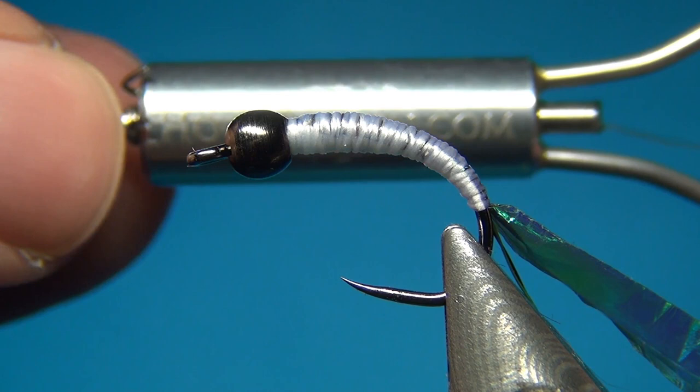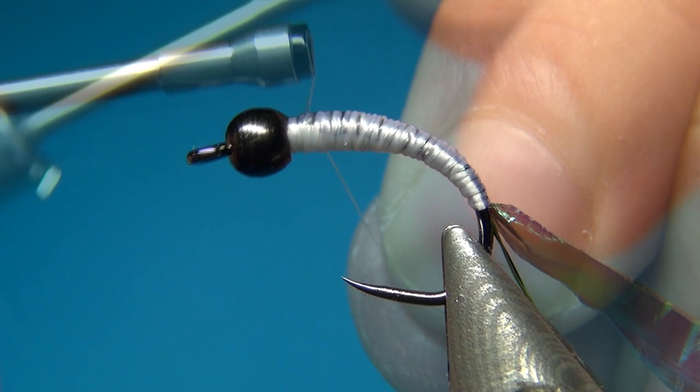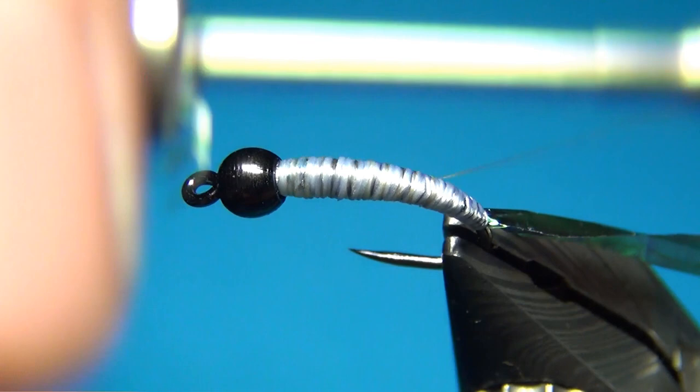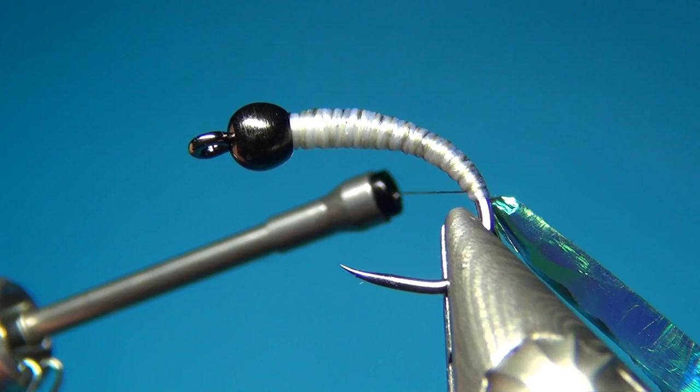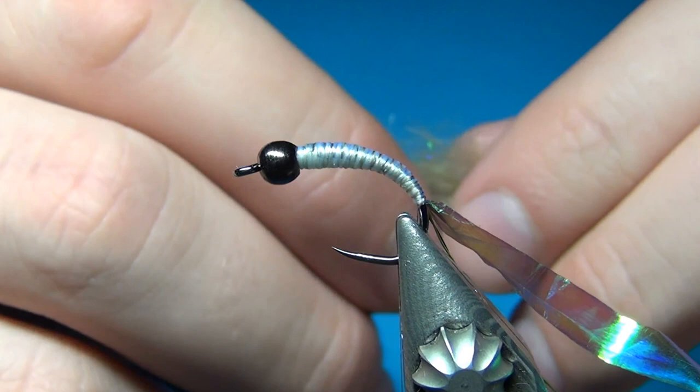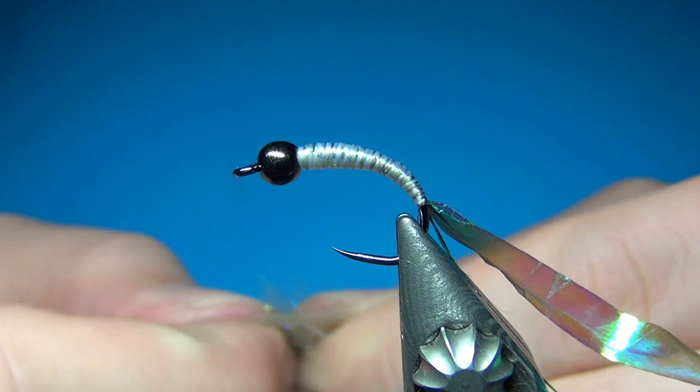So I'm going to start the thread again, taking this down a little bit. Cut off the excess. I'm going to take this down to where we tied in all the other materials. And here I'm zooming out just a little bit so I can try to show you. For the body of the fly I'm going to use this custom dubbing blend that I call Scudmix — it's a grey-green color with a little bit of blue highlights in it, so it will go very well with the rest of the materials.